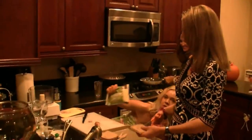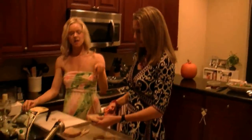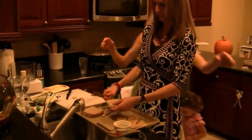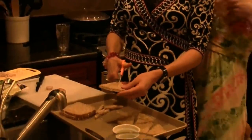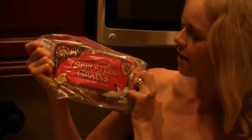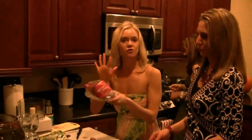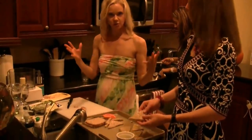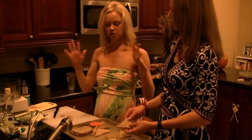We're going to put the dip on the sprouted whole grain bread, so we're making crostini. Alyssa's just trimming off the crust. We use Food for Life brand — this is seven grain sprouted whole grains. It's important that they're sprouted because all the nutrients are stored within the whole grain, so it's just very nutritionally superior.